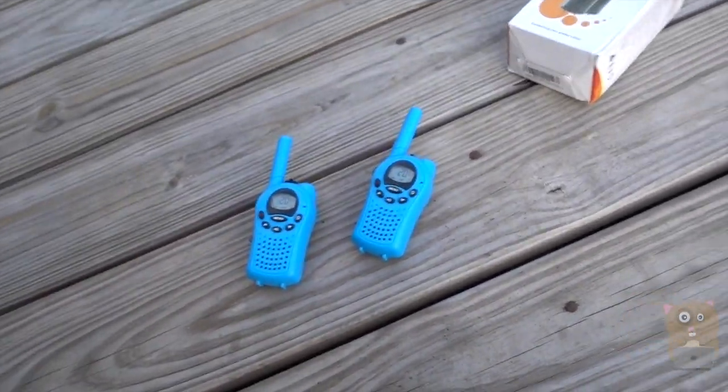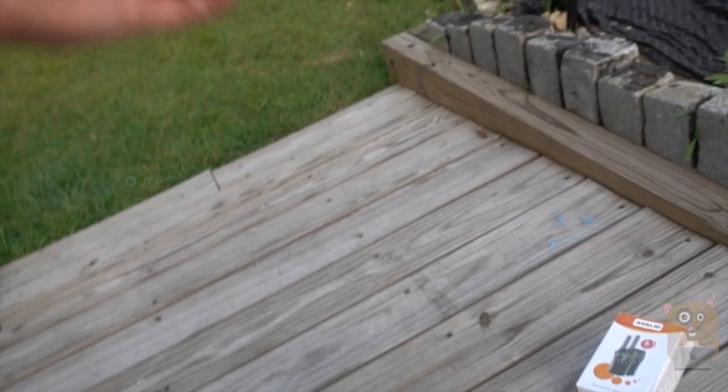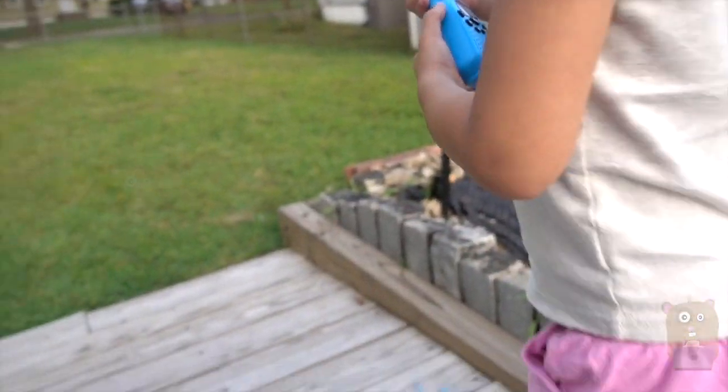The battery life is... okay. You want to press one? Here, bring this over there and I'll press this to talk.